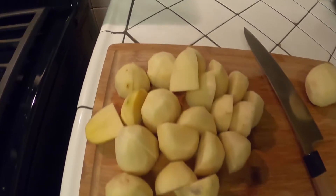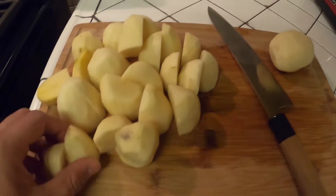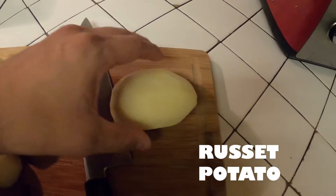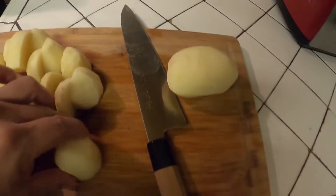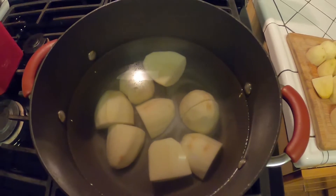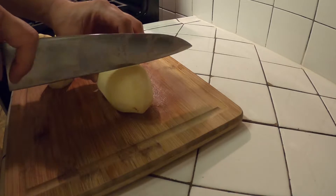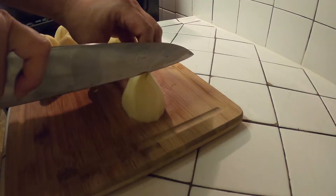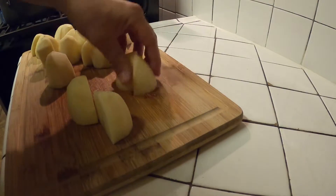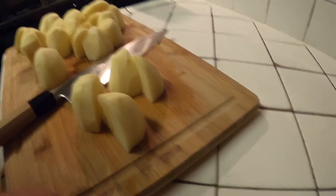Chill just cooked, making some really good creamy mashed potatoes right here. I peeled the potatoes, cut them in half, then in half again, so they come out like this. I'll throw them in salted water and boil them till they're tender.